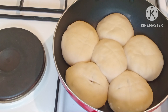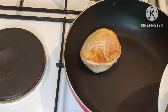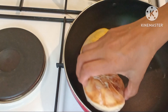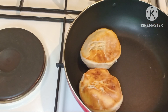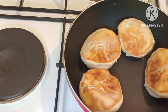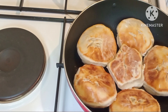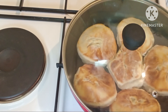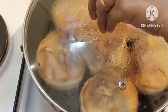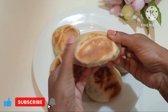Let's bake it in the pan. If you want to bake it in the pan, put it in the pan. If you want to cook it, you can use the pan and cook it as well.